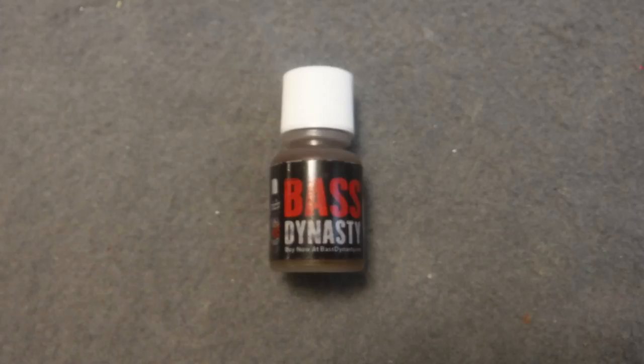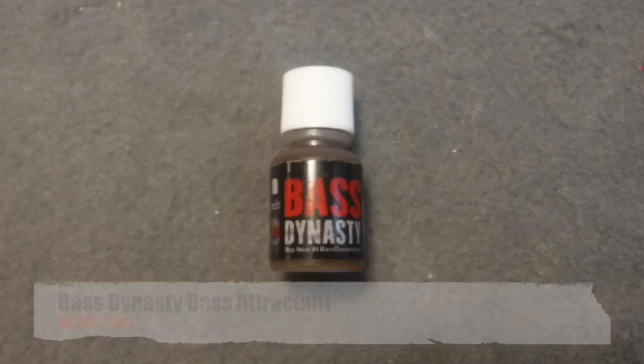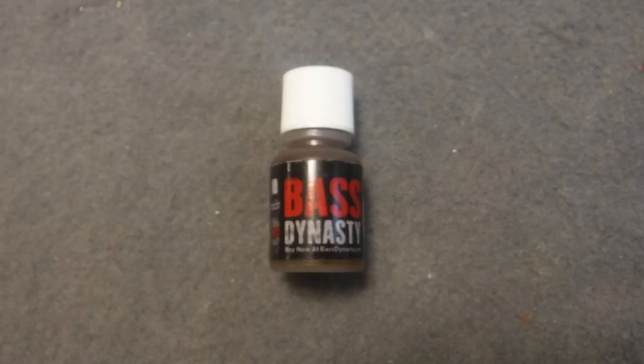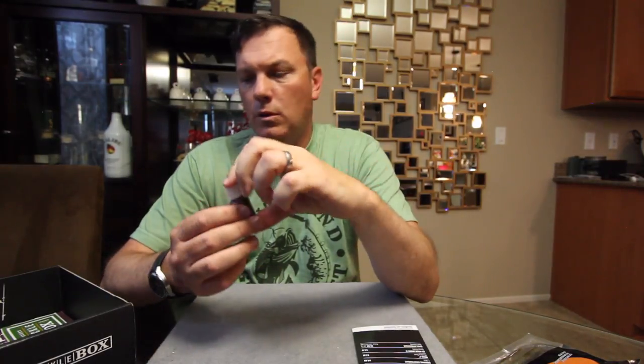The last thing we've got is Bass Attractant from Bass Dynasty, which is not somebody I'm familiar with. But it's just a little bottle of scent. Cool.